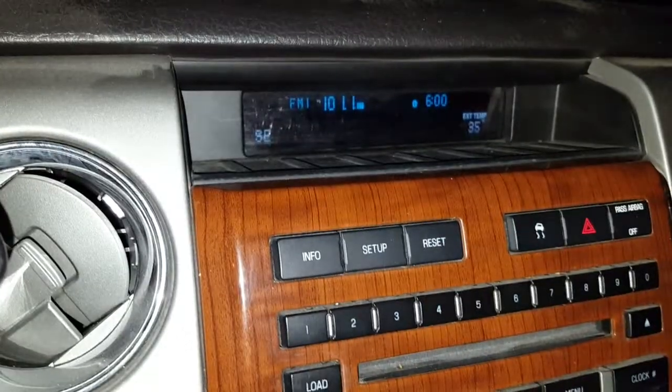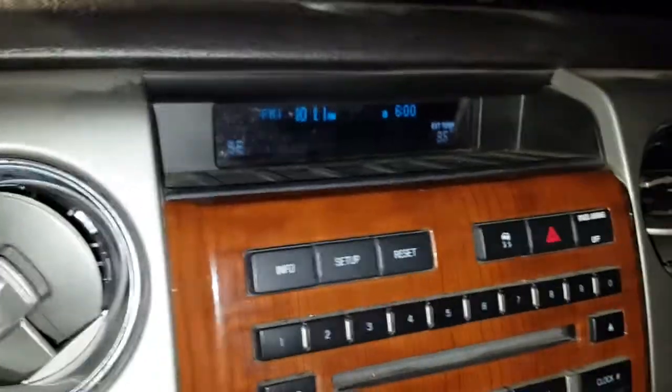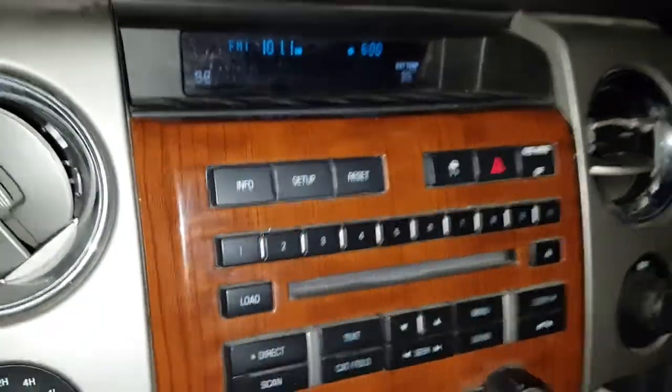One of the easiest factory clocks to set. You don't need a pin or anything weird like that, or to go into some cryptic menu like a BMW product. Pretty straightforward on these Fords.